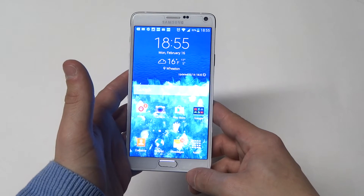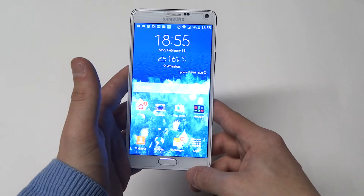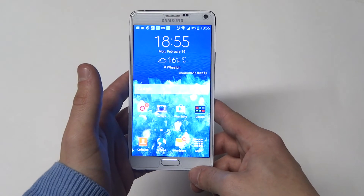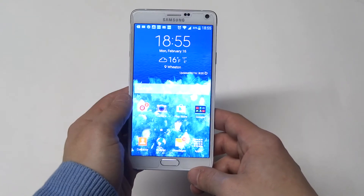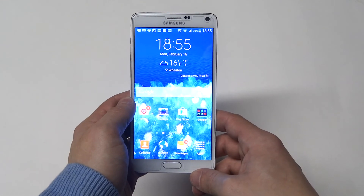I did do some videos doing some speed tests and this phone definitely did its thing. Anyway, that's just the processor on the Galaxy Note 4. It's an Exynos Octa 7 and it's super fast — a lot different than the Note 3 and the Galaxy S5.